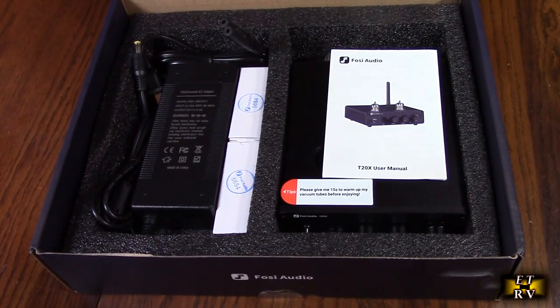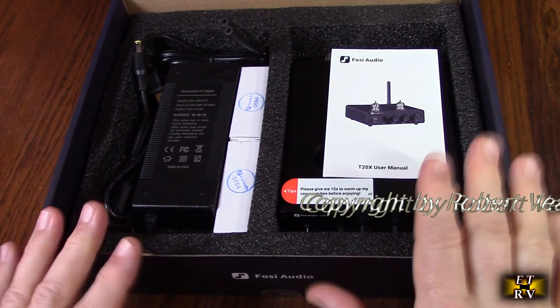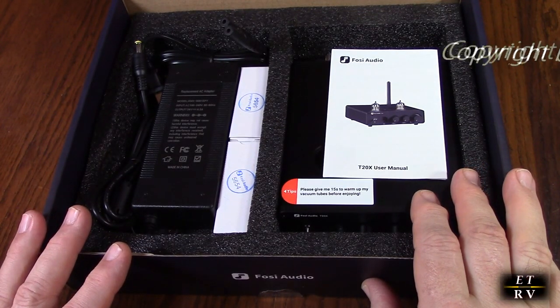Hello again, this is Robert Veach here. This is my video review of the Fosse Audio brand, their T20X Bluetooth Tube Stereo Amplifier with Headphone Amp, 2.0 Channel Class-D Mini Hi-Fi Power Amp Receiver. It uses the common GA-Ed 5654W vacuum tubes.